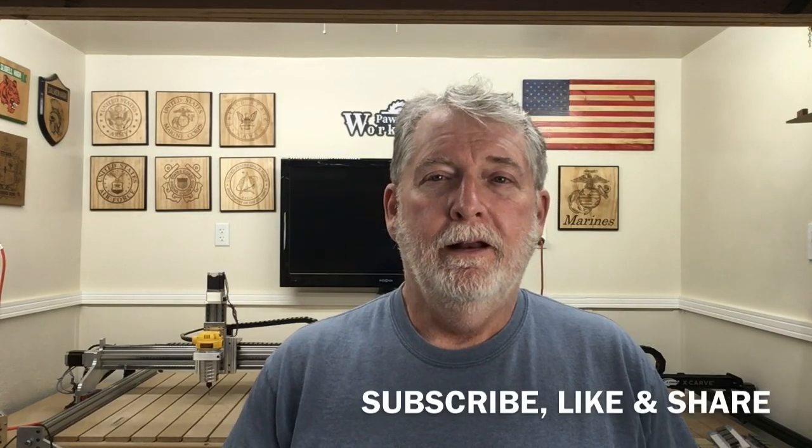Before we start today's video I've got a real big favor. Recently YouTube has changed their algorithms, which means that my videos are not being recommended as often as they used to. I need your help in a most urgent way to like this video, share it with as many people as you can, and subscribe. By making these three simple changes it will trigger those algorithms to get recommendations back out to everyone in the woodworking community and the CNC world. So if you like the videos I'm producing and you like my teaching methods, please subscribe, like, and share. Now let's get back to today's video.